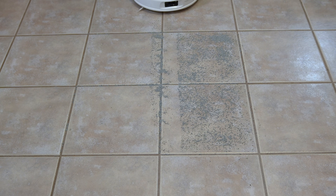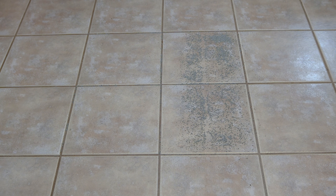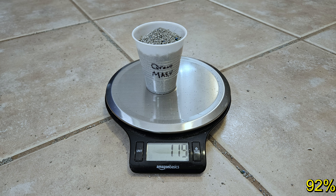On tile floor, I scattered 130 grams of premium cat litter and gave the robot one pass to pick up as much as it could. I run all of my tests multiple times for consistency and always go with the best test result in the end. It was able to pick up 119 grams of the cat litter or 92%.